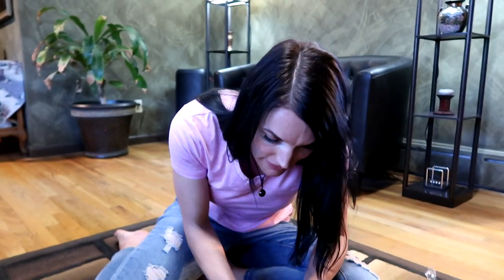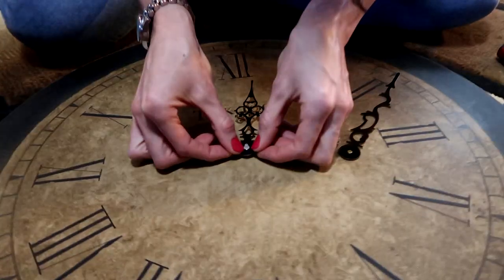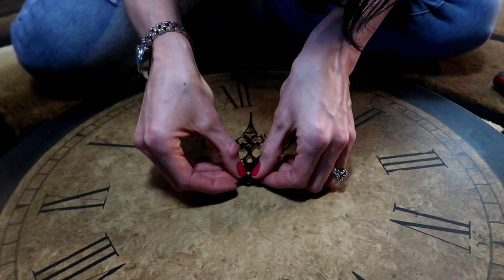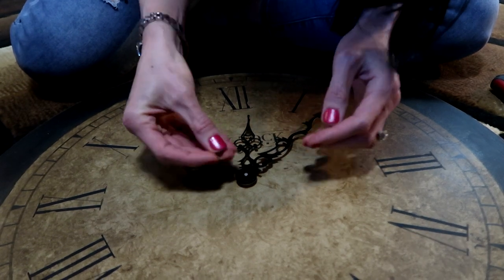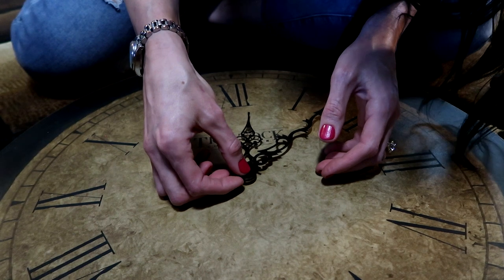I don't have a second hand, but we've got this little tip and a small end cap to hold it all together. Put the hour hand on — just push it real softly — then get the minute hand, once again push it on real softly. You don't want them touching each other; they're very close together. Then put this little end cap through the tiny hole, push it in, and there's our clock all assembled!